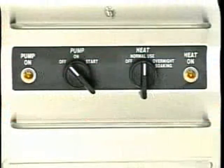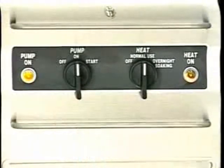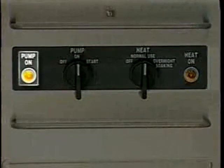After the sinks are filled, start the wash pump. If immersion wash is not required, you may want to use the rinse sink for spray rinsing. To start the wash pump, turn the pump switch to the start position and release to the on position. The pump indicator light is lit when the pump is on.